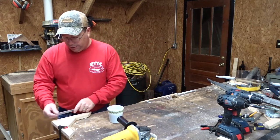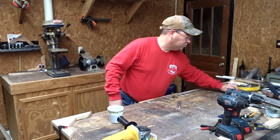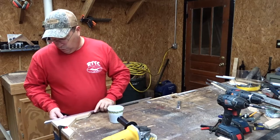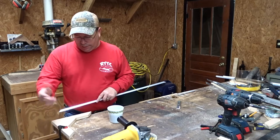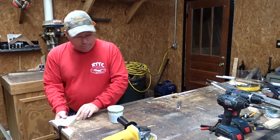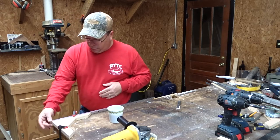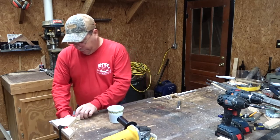What I did was I clamped down in my little corner - I've got these little squares that I made a long time ago. I clamped that down and then put another clamp to hold the material. Then I was able to cut and it held it in place. That's a good thing to keep in mind if you're going to be doing this.